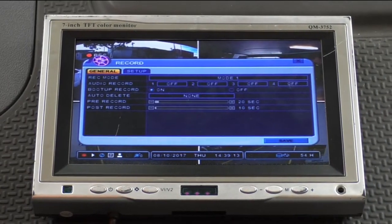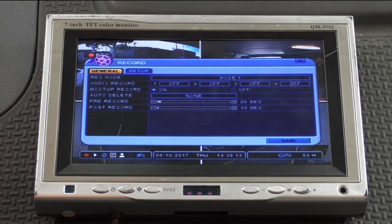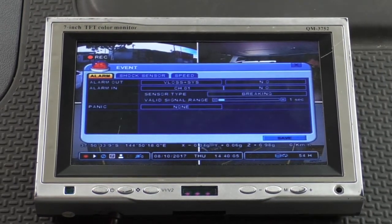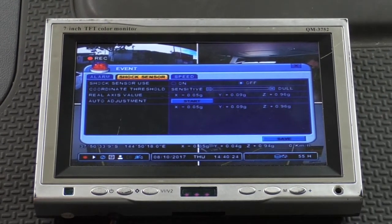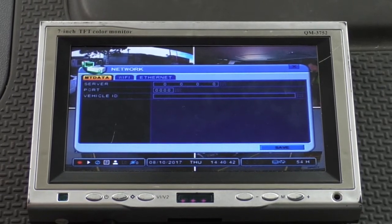Let's have a look now at the Record menu. Note that it has two tabs, General and Setup. The next top-level menu is the Event menu. This one has three tabs: Alarm, Shock Sensor and Speed. The fourth top-level menu is Network, which has three tabs.